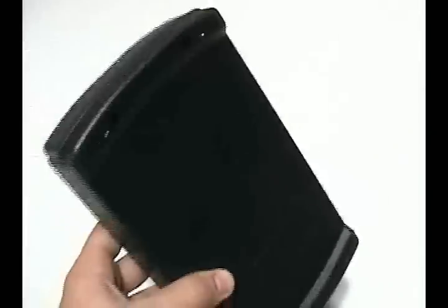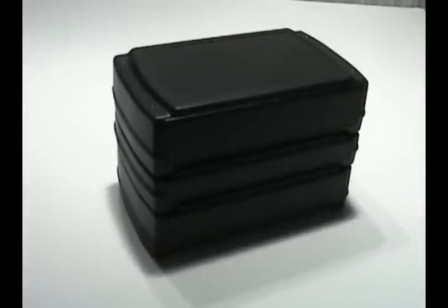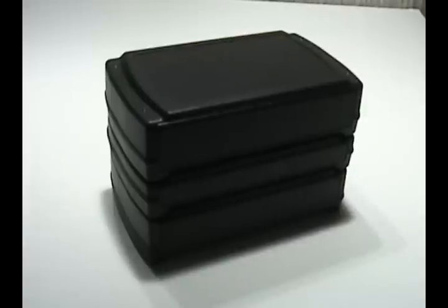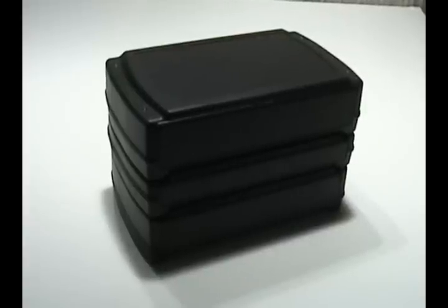The cover screws onto the base for a secure fit, and cover screws are included with the enclosure. The ZN is molded from flame retardant ABS with a UL rating of 94-V-0, which gives it strength and durability.